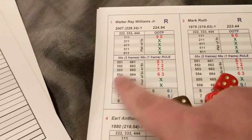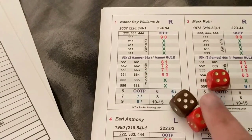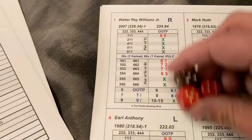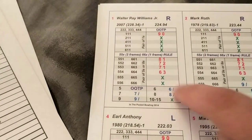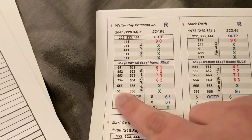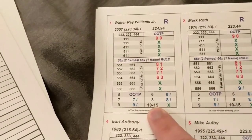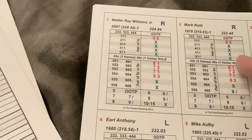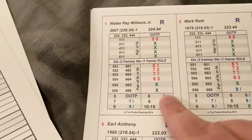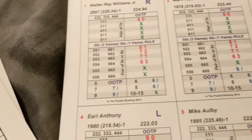On instances where none of the rolled dice correspond to the card entries, you add the total and look at the totals chart. A total of 10 to 15 is a strike. A total of 7 is a 7-spare, 6 is a 6-spare, 8 is an 8-spare, 9 is a 9-spare, et cetera. Pretty self-explanatory for that section.